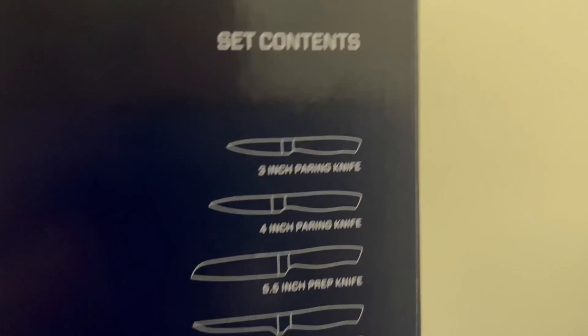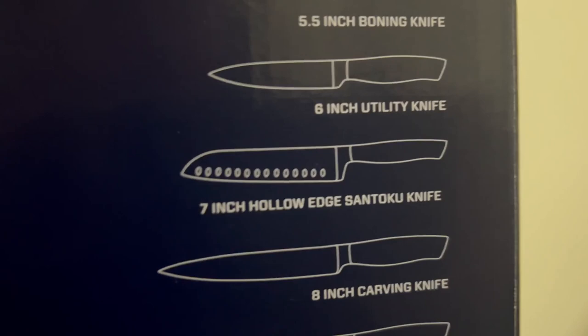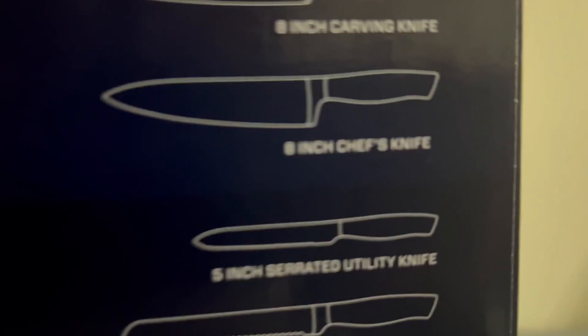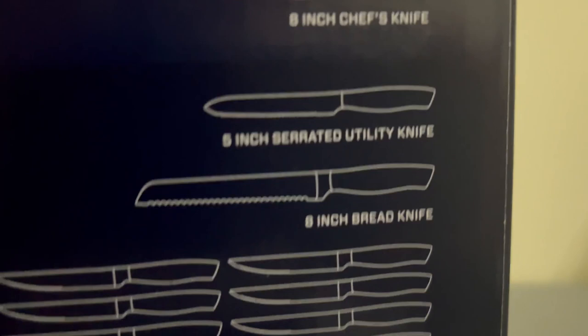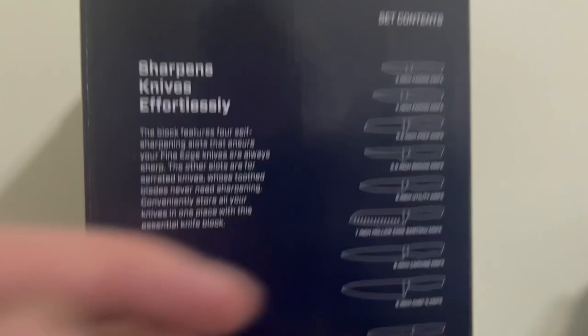It includes a 3-inch paring knife, 4-inch paring knife, a bunch of paring knives, a prep knife, boning knife, utility knife, a 7-inch hollow edge Toko knife, 8-inch carving knife, 8-inch chef's knife, a 5-inch serrated utility knife, an 8-inch bread knife, 8 steak knives, and a pair of kitchen shears.